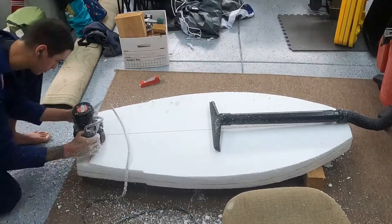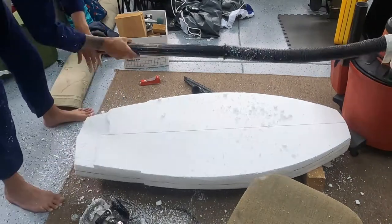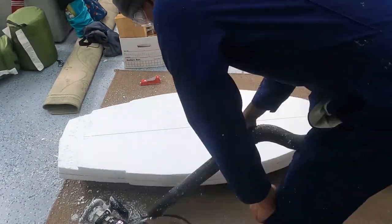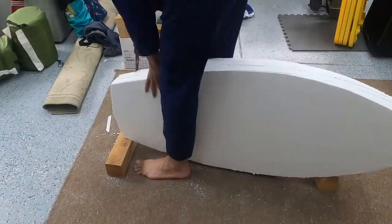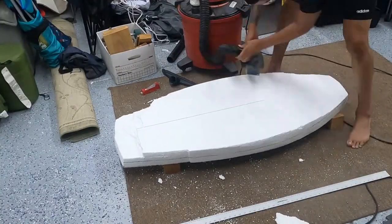I started out with the router and it was just a complete mess, and doing it off the ground was way too difficult. I tried using a couple of things including the machete, but that was way too dangerous, so I moved on to the planer.